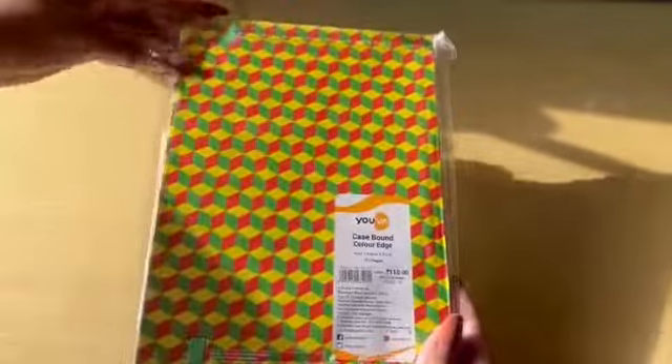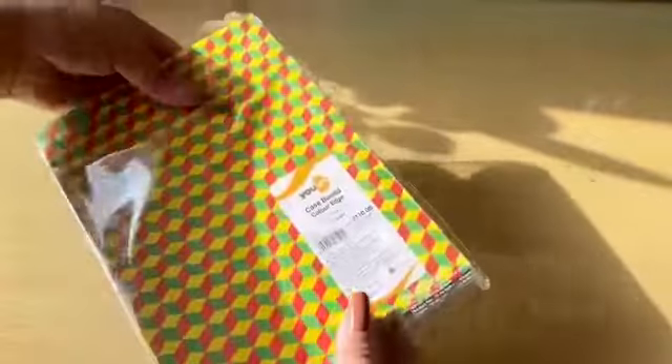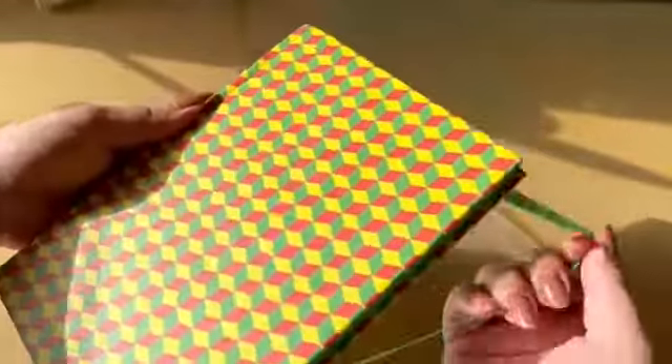It's more like a bounded color edge notebook — case bound is another binding that I really like, apart from spiral binding. This is great for keeping a diary if you're someone who likes to take notes more in a diary than a notebook. Yuba has that one as well, as you can see.